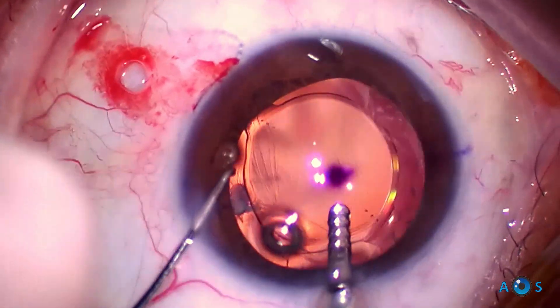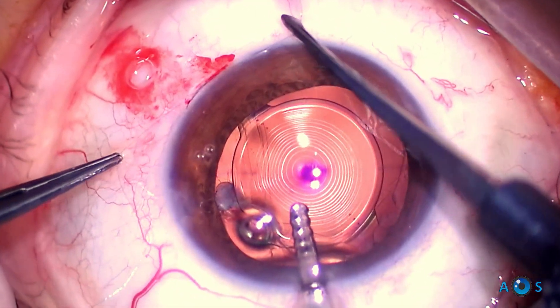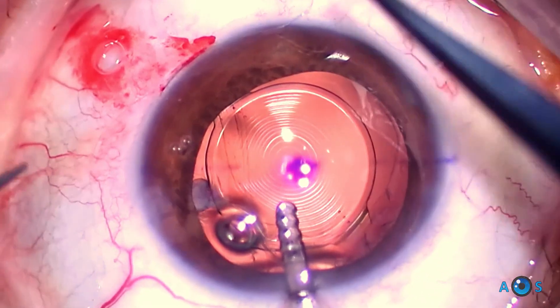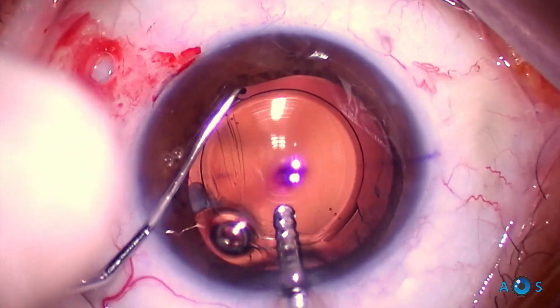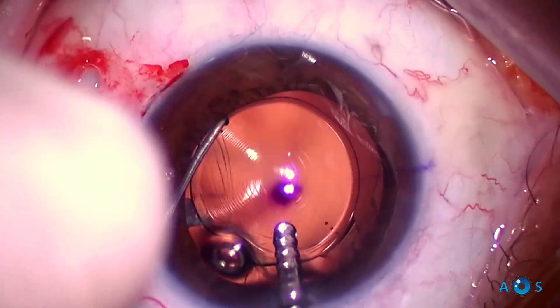Here is the second knot, which gives more stability to the scleral fixation. Again, IOL decentration is compensated by chopper maneuvers.